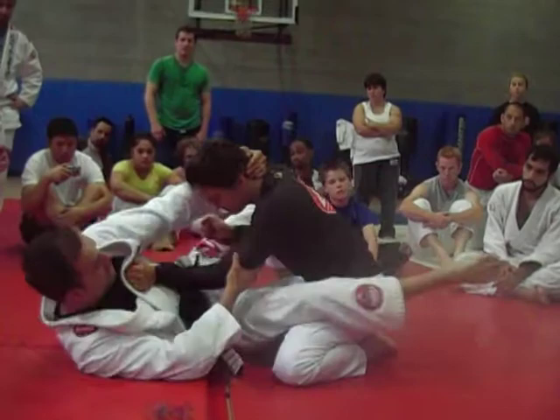Smash the arm, she clears — arm lock. Let's go, guys. Let's work on this one.